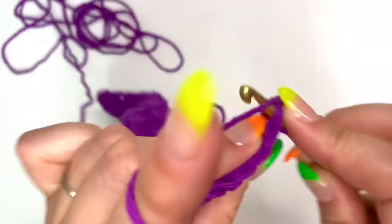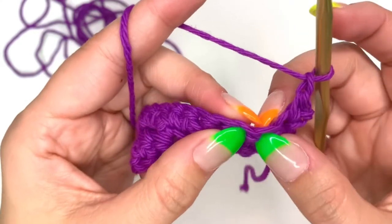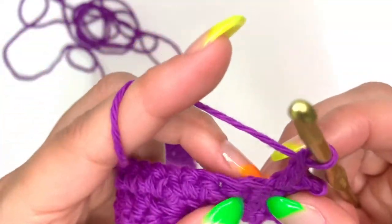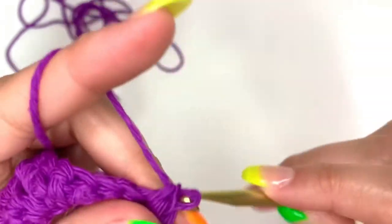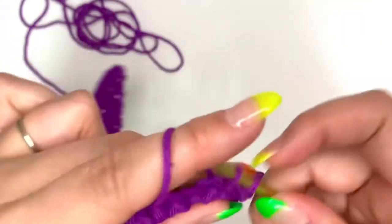Single crochet into the first stitch, chain one, skip a stitch, and single crochet into the next. Chain one, skip a stitch, single crochet into the next. Chain one, skip a stitch, single crochet into the next — and do this all the way across.